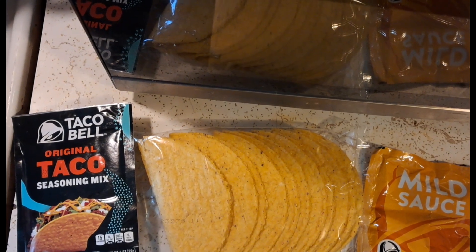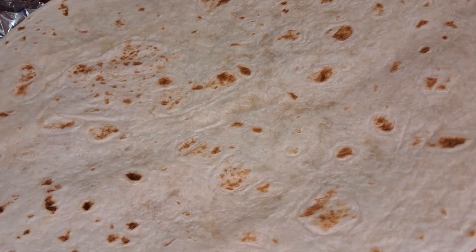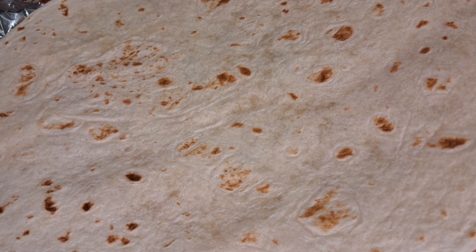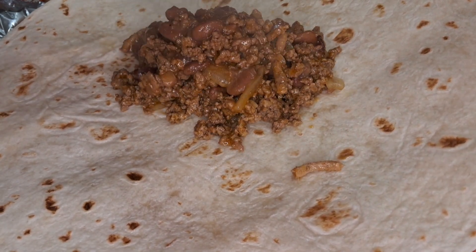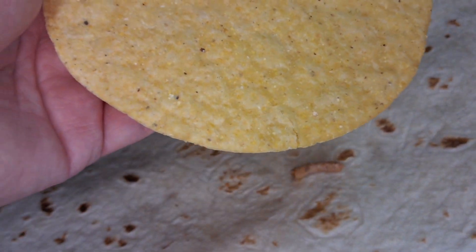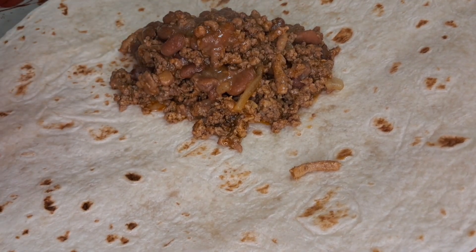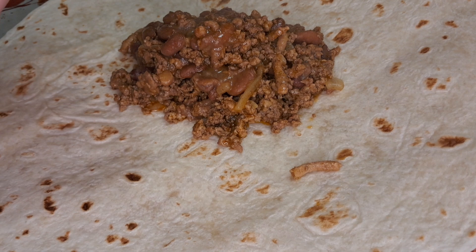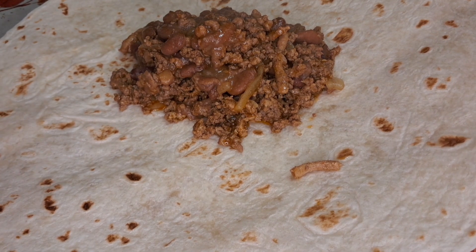I'm going to be using both of the taco seasonings because I have a lot of meat. I'm cooking turkey and beef. It says to put half a cup of meat on the tortilla. I have meat cooked with onions and the seasoning, and I also have some of my homemade beans. These were toasted for three minutes in the oven at 300. It says to put a tablespoon — about a thumb-size dollop — so I put a little too much, but oh well.